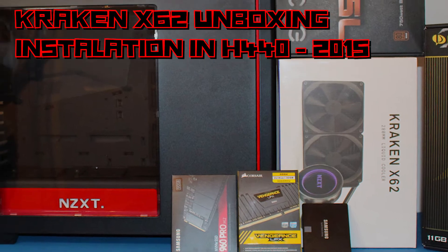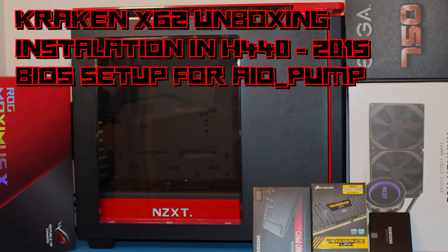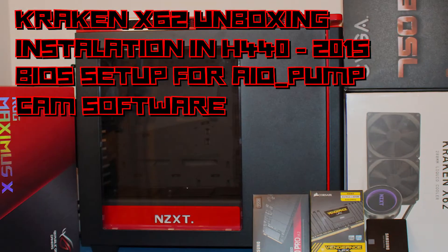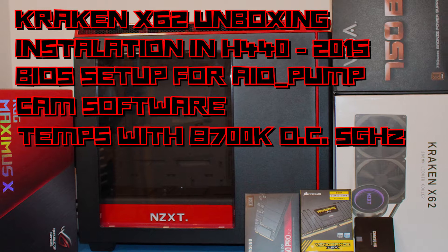At the end I will set up the BIOS to work with the dedicated AIO header, and I will have a look at configuration possibilities in the CAM software. I will show you what temperatures can be expected with a Coffee Lake 8700K overclocked to 5 GHz.